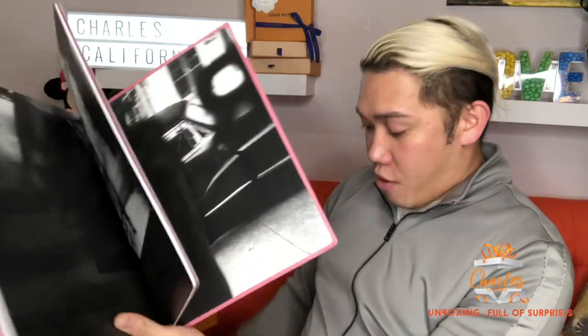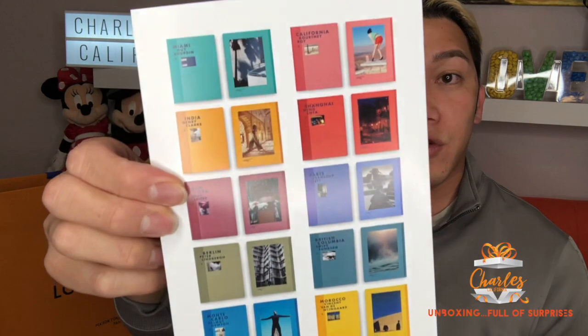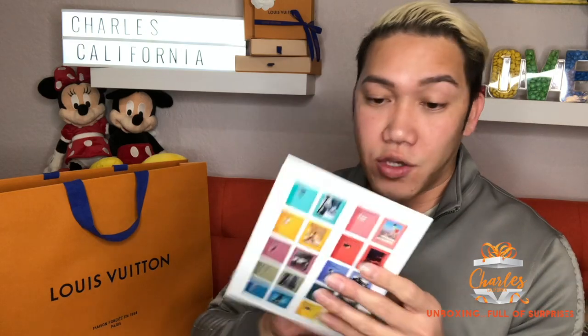There are Louis Vuitton books under a hundred dollars — really stylish ones you can put on your table. There are a lot to choose from: Miami, India, Shanghai, California, Paris, New York, Berlin, and more. I'm probably going to get the California, Paris, and Berlin ones to add to my collection.